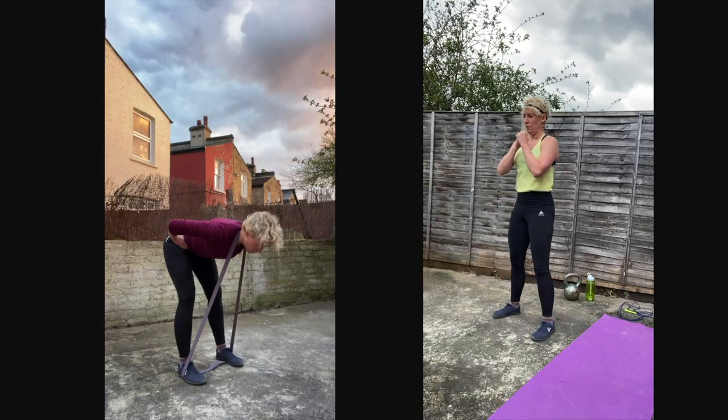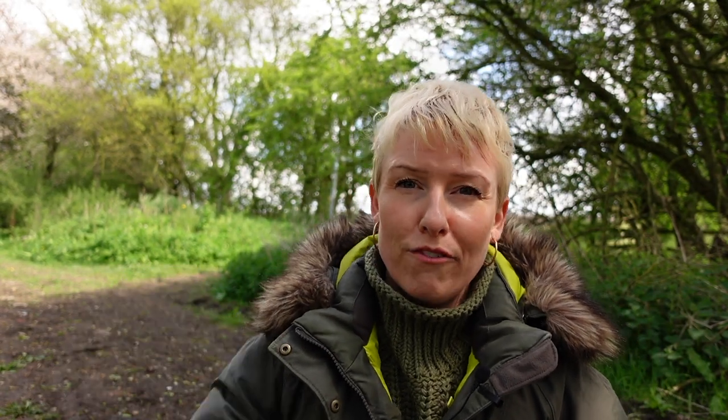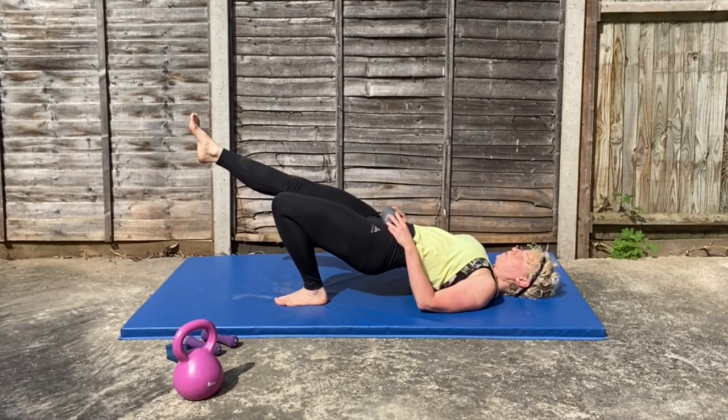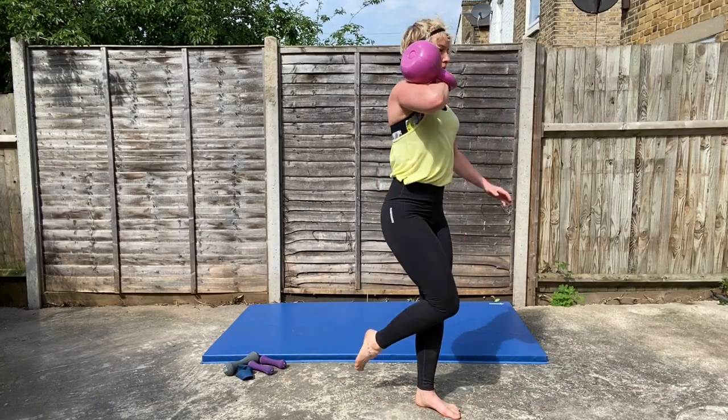Tip four: exercise. Wearing barefoot shoes during workouts is another helpful way to transition, as long as the workout isn't too jumpy or springy. Bodyweight and kettlebell workouts — especially single-limb exercises — are great for a healthy transition, helping activate the feet to regain strength and balance.